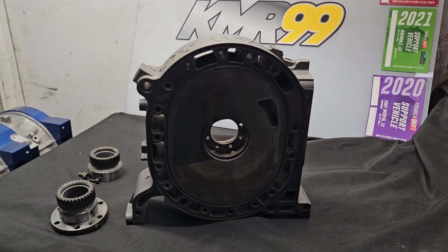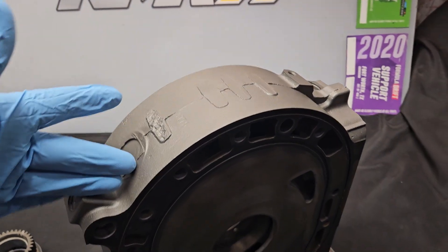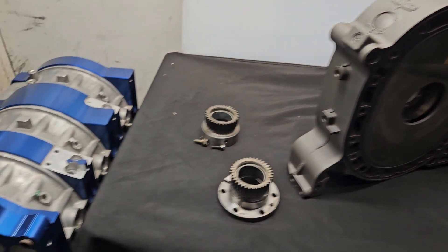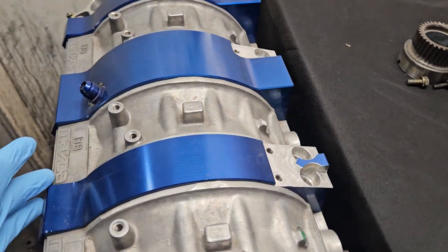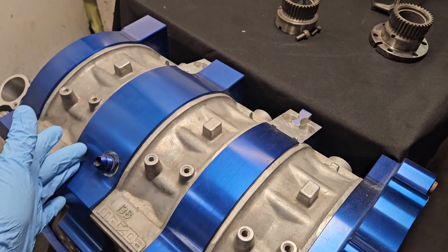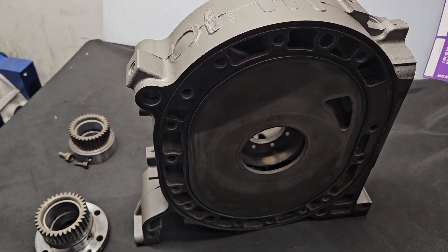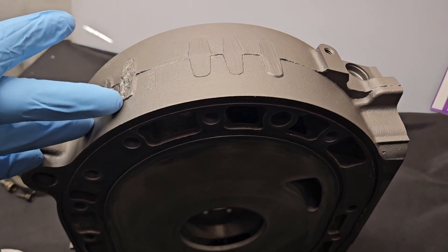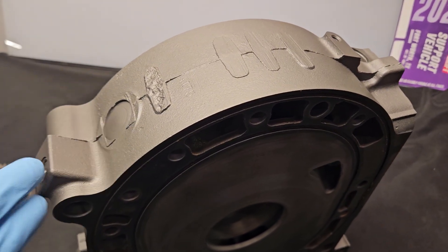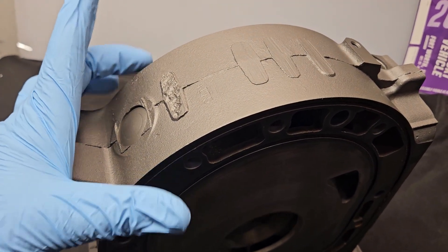Welcome back to the channel. We've been talking about the uniqueness of the 20B motor the past couple days and some of what might be interchangeable when you're building custom three rotors, like subbing in 13B rotor housings or other 13B parts. I thought I would continue the discussion today and talk a little bit about the uniqueness and variations that there are in the thick plate of the Cosmo 20B.